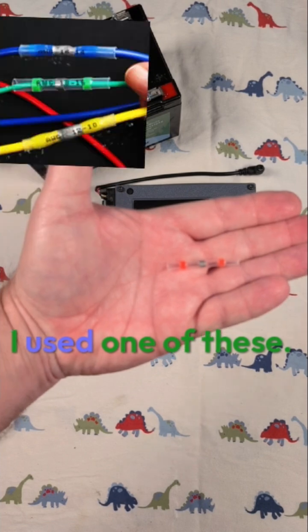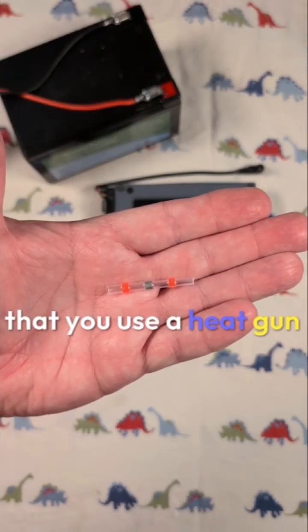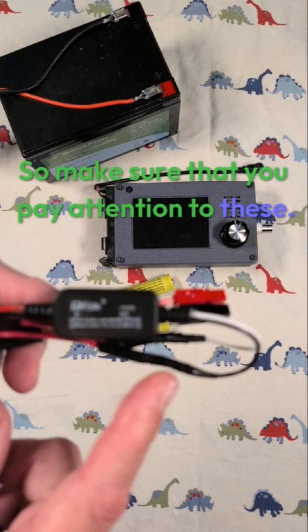To do so, I used one of these. This is a solderless barrel connector that you use a heat gun — it clamps down around two wires and it tells you the right polarities. So make sure that you pay attention to these.